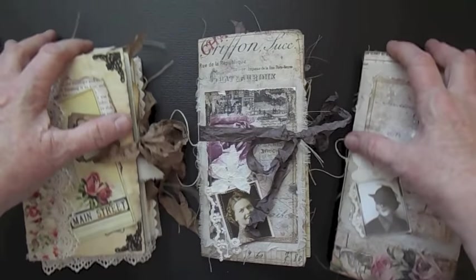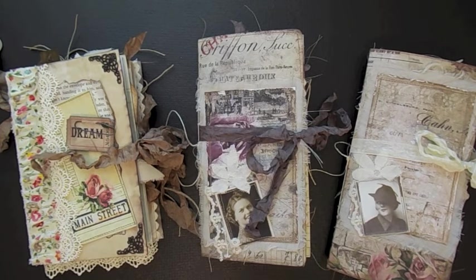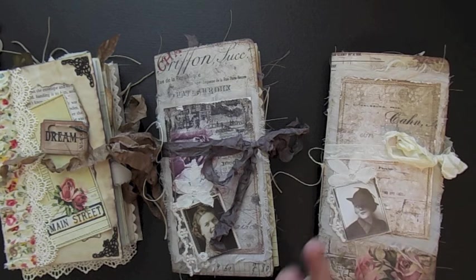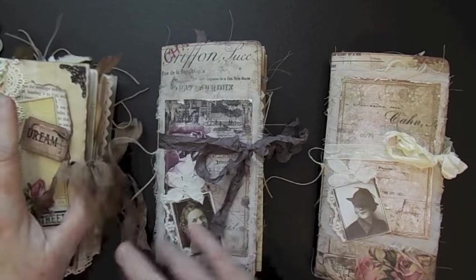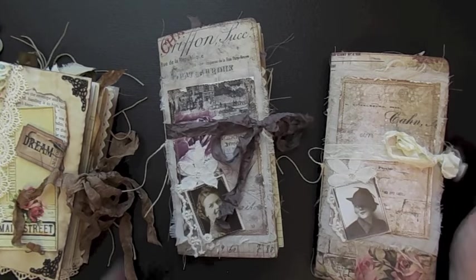Hi everyone, it's Susie. I want to make sure I get these in frame. This is my second time around because I got out of frame. Anyway, I wanted to share some little journals. Of course, more junk journals. I'm telling you, I have just been on a roll with these junk journals.